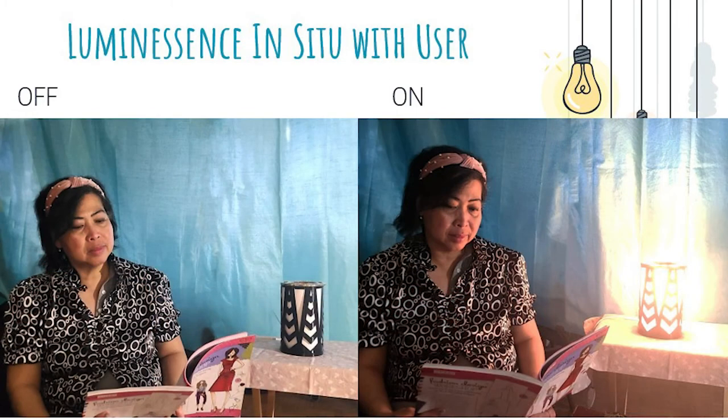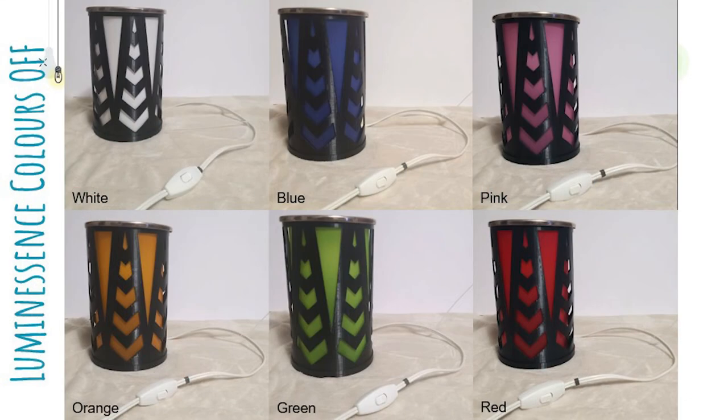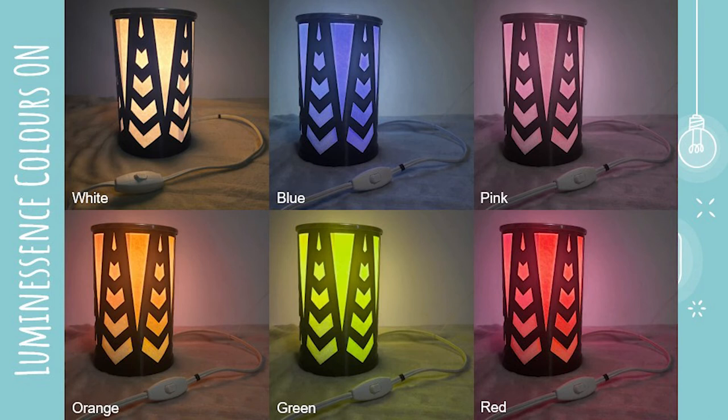In this slide, the interaction between the user and Luminescence could be seen. Here is what Luminescence looks like when the paper lamp shade has been switched to all the assorted colors, and here is what Luminescence looks like when it is lit up with all the different colors.